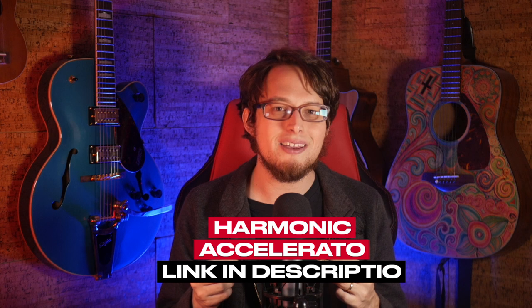A lot of what I'm going to be talking about today has to do with practice. If you want to learn exactly how I suggest you practice, check out my free harmonica accelerator workshop — the link is down below in the description.